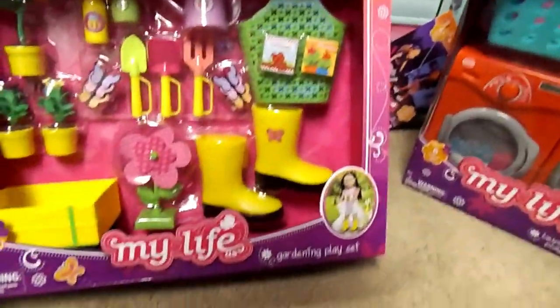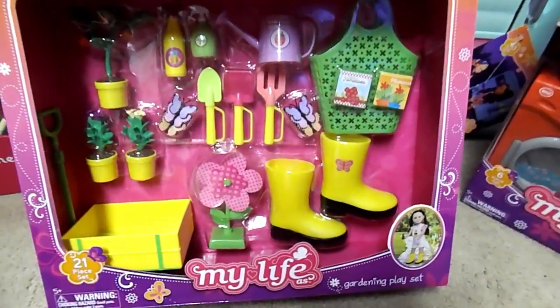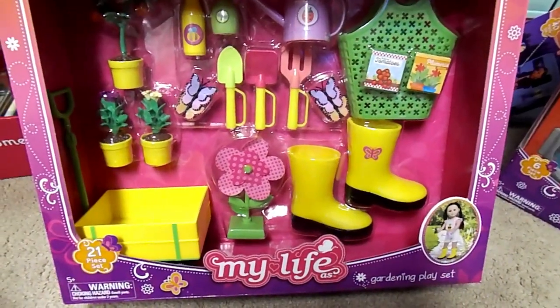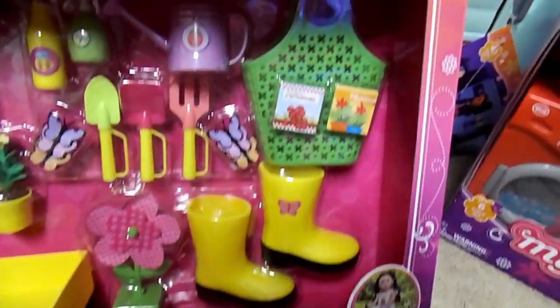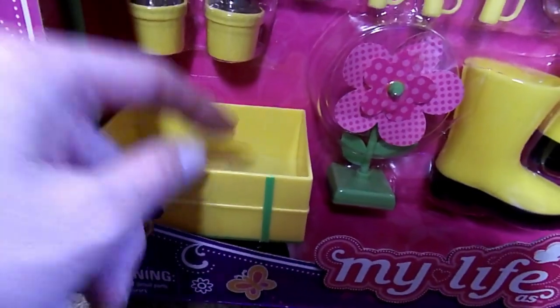And then up here we have the My Life As Gardening Playset. I just love anything garden — I love gardening stuff, I love to garden. There's butterflies and boots and a basket and seeds, flowers, and this little wagon. Adorable.